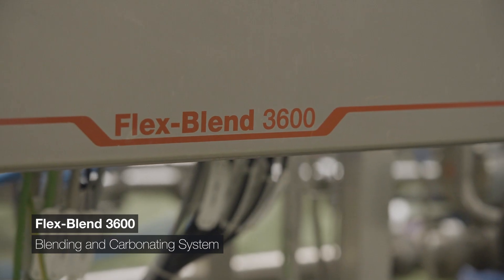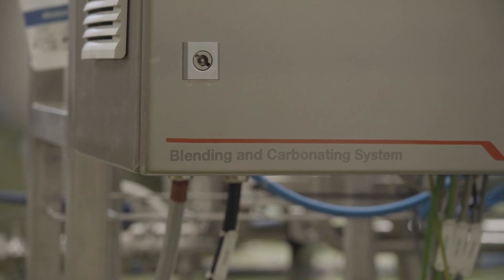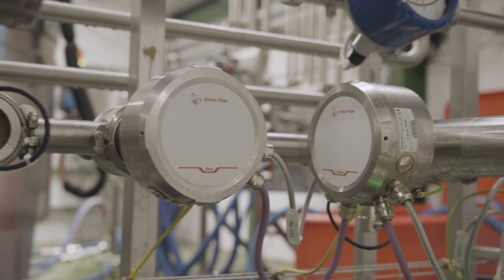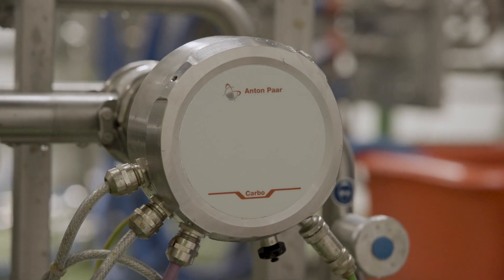This is a straightforward, easy piece of kit. You plug in your recipe, you tell it what carbonation it needs to be, and you press go and the kit works perfectly well. Having the Anthem Par Flex Blend allows the staff to carry on with all their jobs without having to worry too much about monitoring the process.